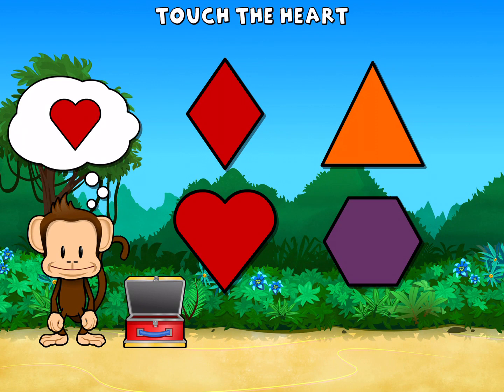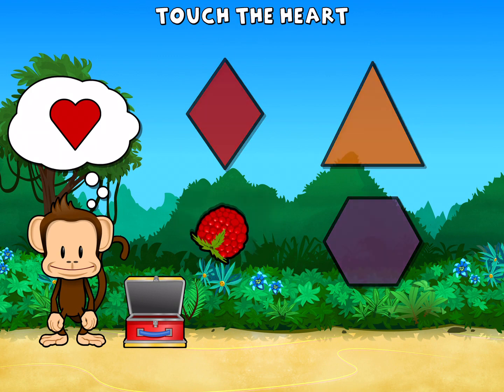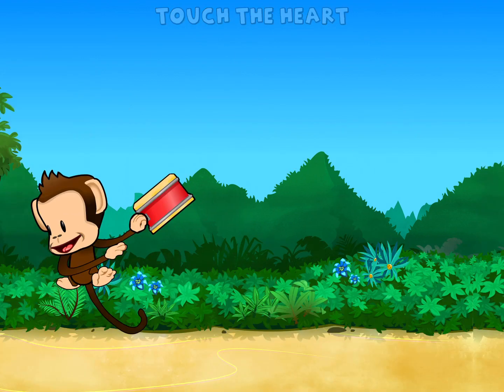Touch the heart. Heart. Way to go! Pick a sticker!